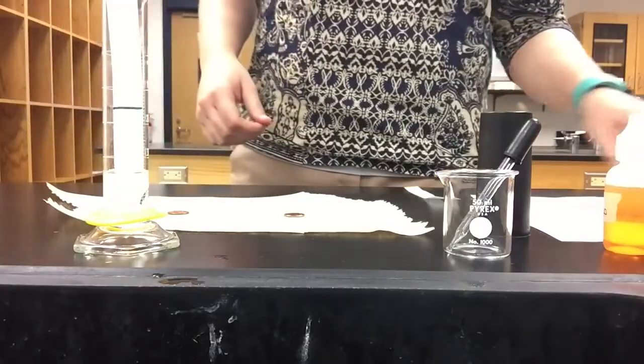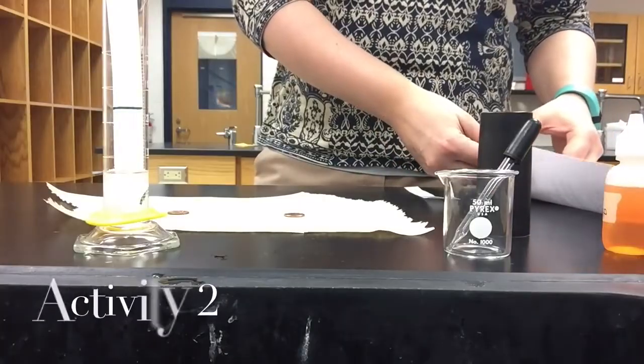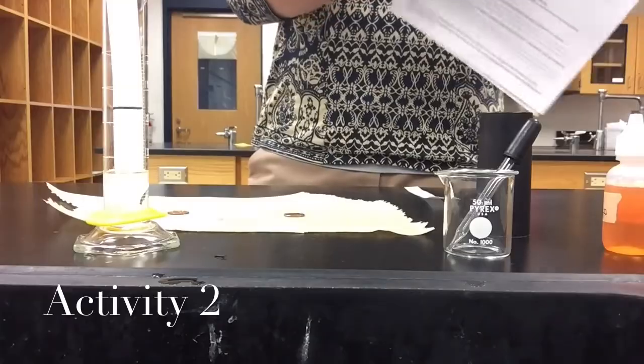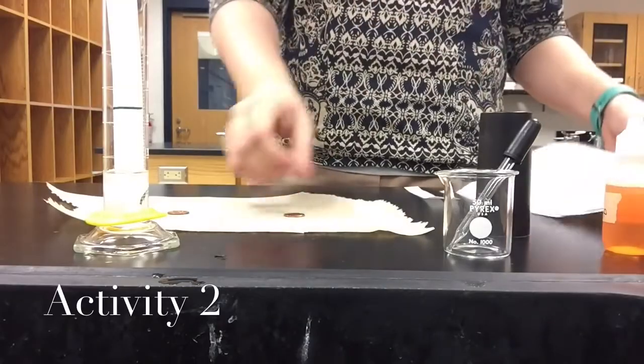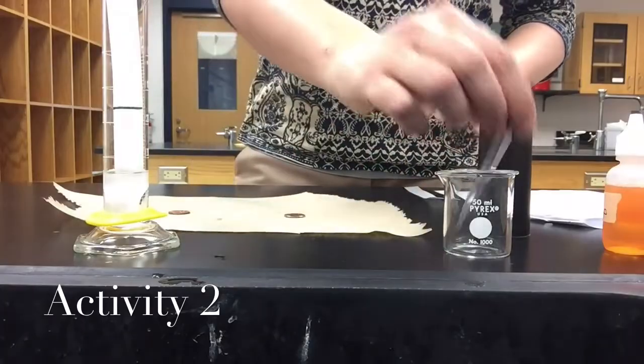We're going to set that aside - you have two questions to answer about that, so make sure you watch and observe. Next, we are going to be using one tap water penny.